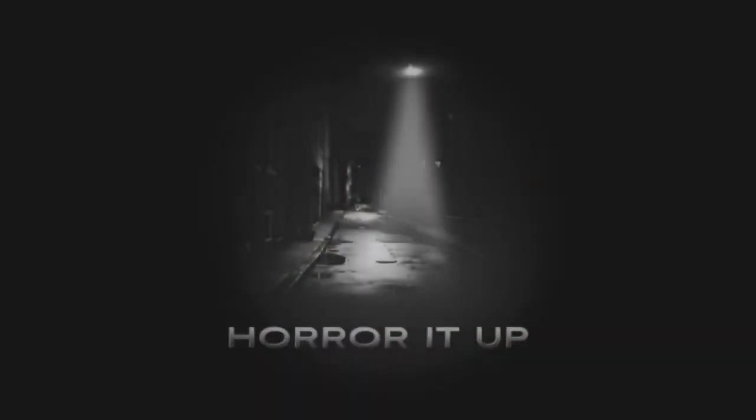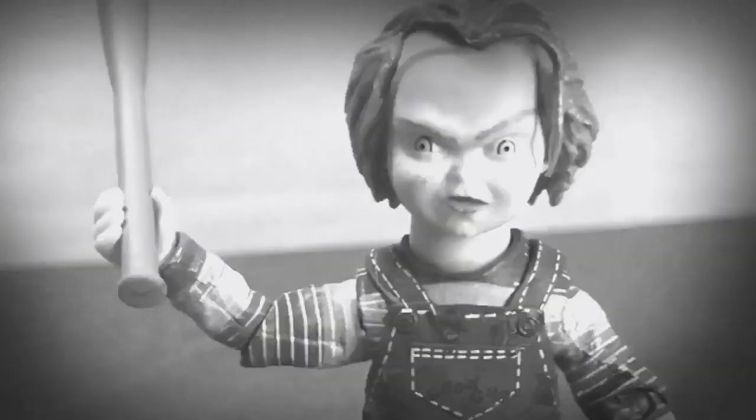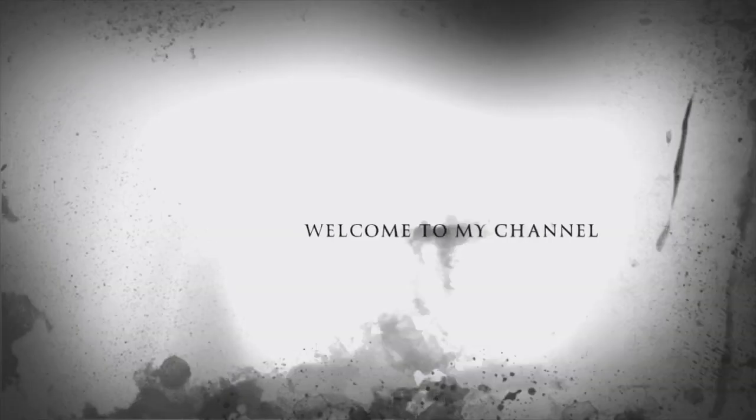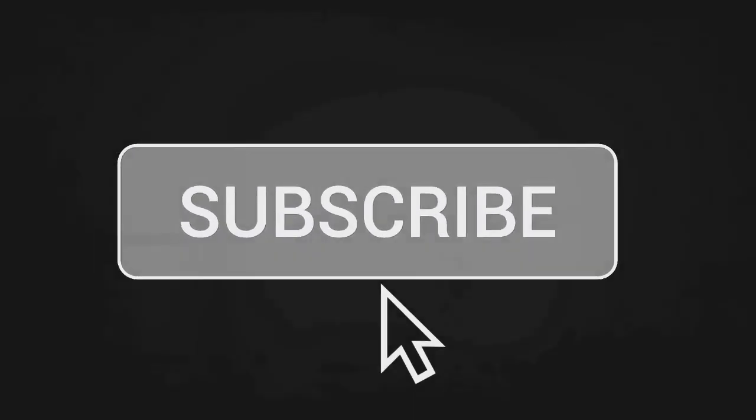Hello everyone, welcome back to my channel. If you are new to my channel, hit that subscription button down below and the notification bell so you won't miss any of my upcoming videos.